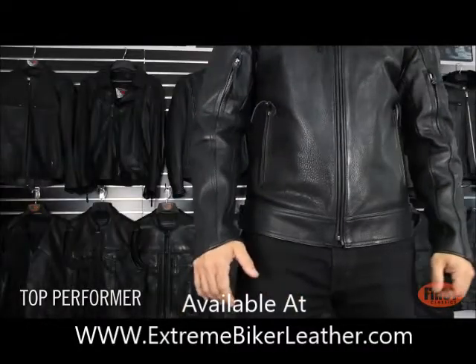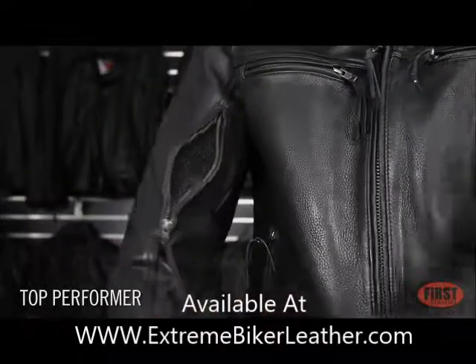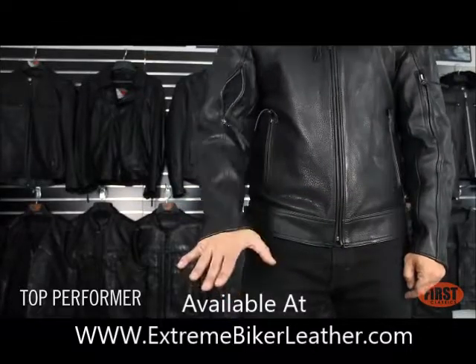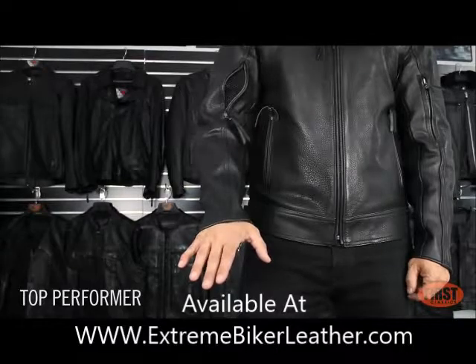The Top Performer features two back vents, two chest vents, and two arm vents. It's two inches longer in the sleeve, slash cut. When your arms are fully extended on the bike, you've got full coverage over your wrist.